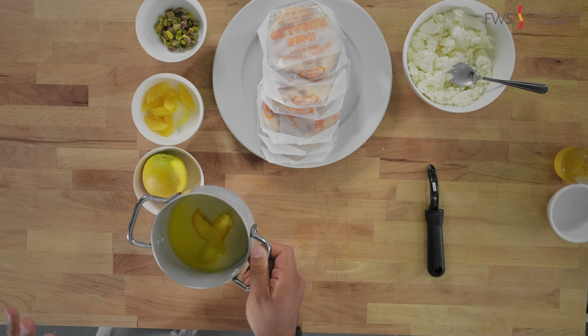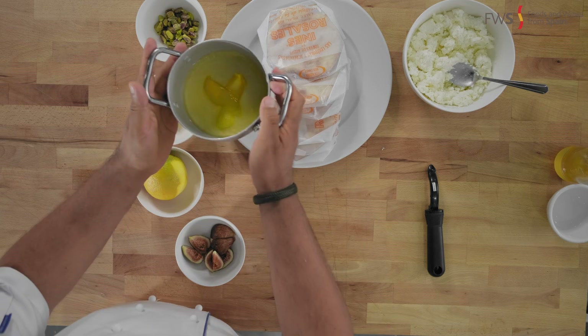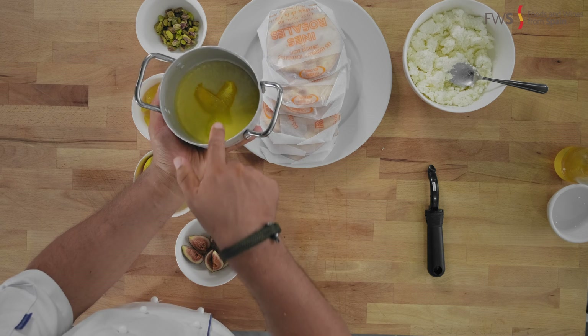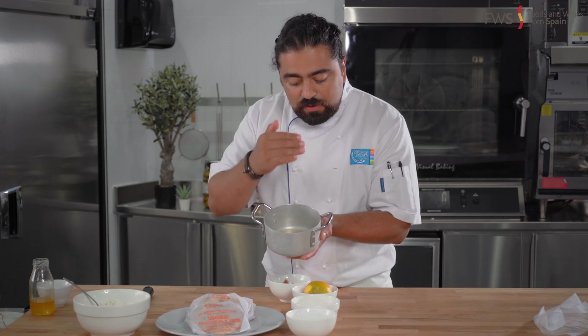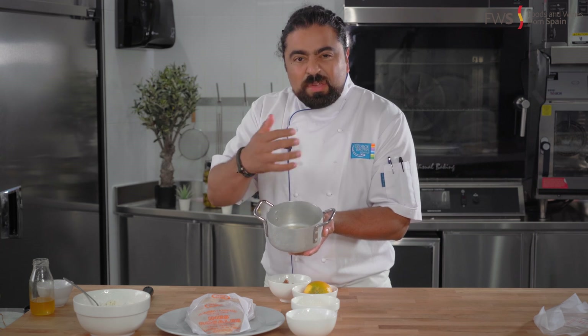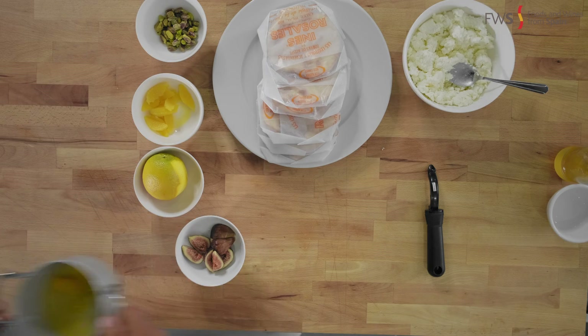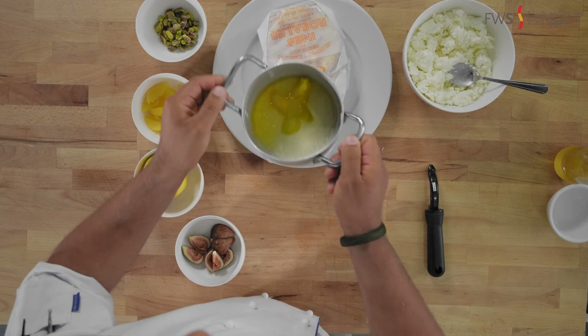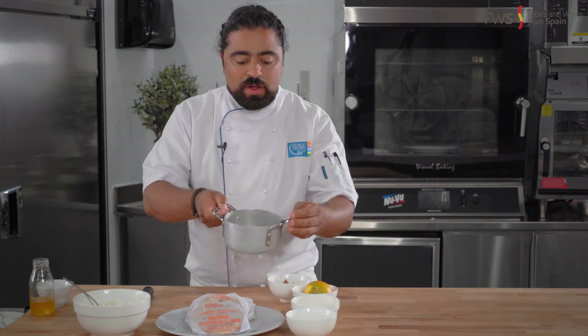I'm going to cook this for about three minutes. I just want the liquid to become syrupy. As you can tell, the honey is at the bottom of my pan — I want it to become very syrupy. I'm going to incorporate the honey with the orange zest, the orange liquid, and also the rose water.